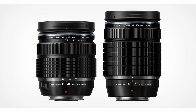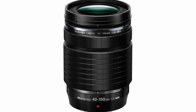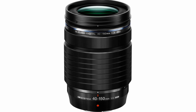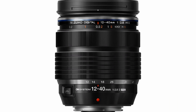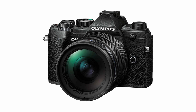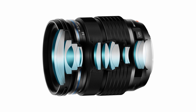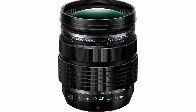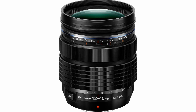These lenses are the M.Zuiko Digital ED 12-40mm f2.8 Pro 2 and the M.Zuiko Digital ED 40-150mm f4 Pro. The M.Zuiko Digital ED 12-40mm f2.8 Pro 2 from OM System is a compact and lightweight zoom for micro four-thirds mirrorless cameras. The optical design consists of 14 elements in 9 groups and includes a variety of sophisticated elements claimed to reduce both chromatic and spherical aberrations throughout the zoom range. A Zero coating is also said to improve contrast when working in strong lighting conditions.